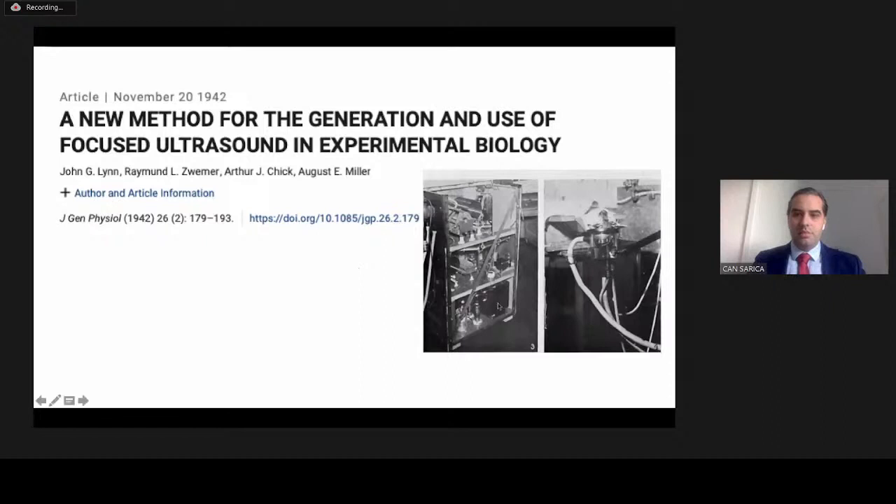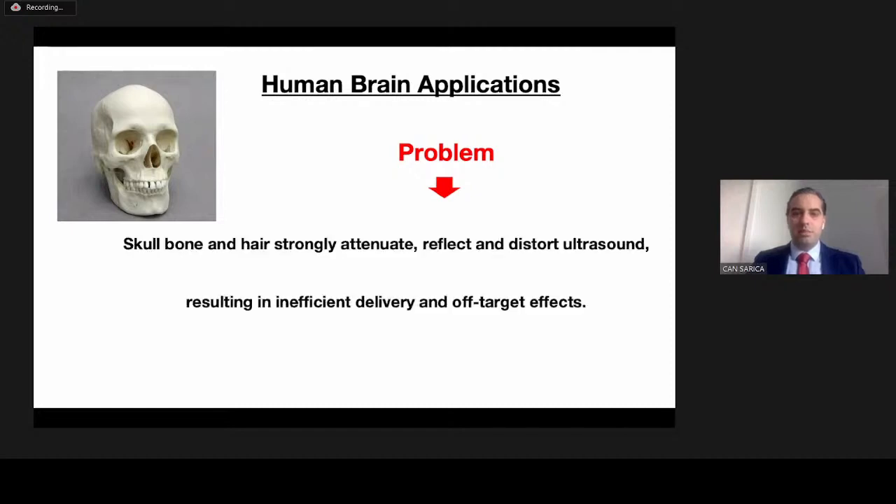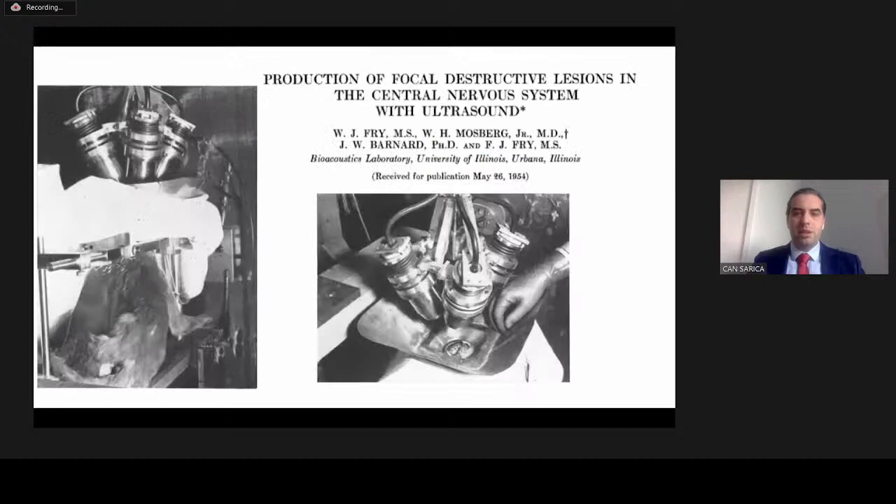As you can see on the right bottom side of the screen, this is the first focused ultrasound machine designed for use in animal experiments. It was invented by Dr. Lin in 1940, and they sonicated some animals with this machine. The machine is quite huge compared to current machines and is the prototype for biological use. During that time, in the 1940s and 50s, there was a problem: the skull bone and hair strongly attenuate, reflect, and distort ultrasound, resulting in inefficient delivery and off-target effects.